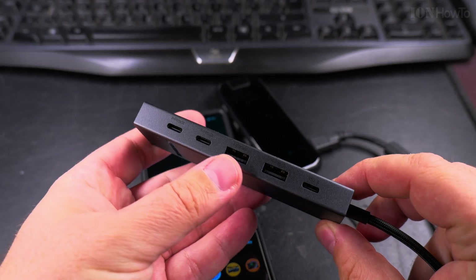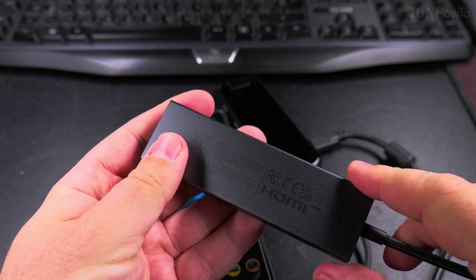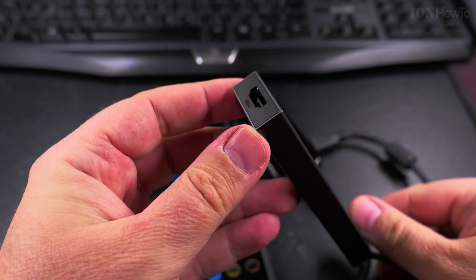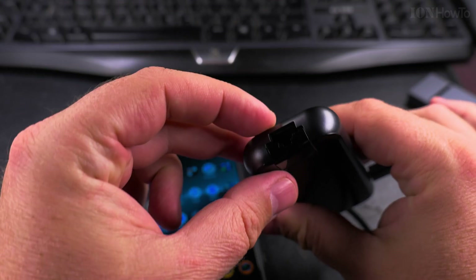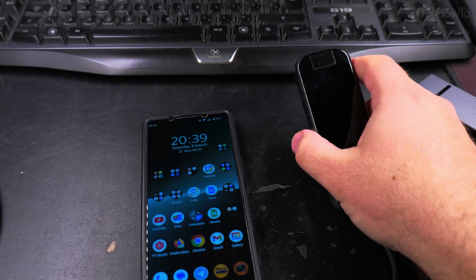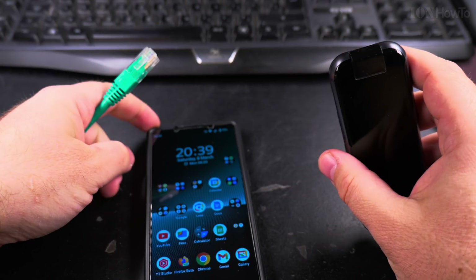It's not going to charge fast because it's a slow charging port. But for example this one — the Ugreen Revodoc — has a 100-watt charging port delivery, but it doesn't have Ethernet. So I'll try now to show you how the Ethernet works on your Android phone. I really just plug in the Ethernet and you will see.